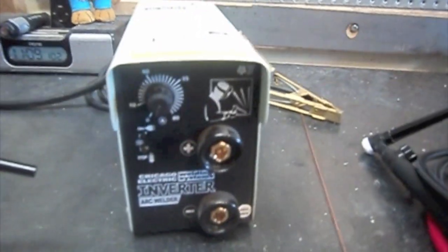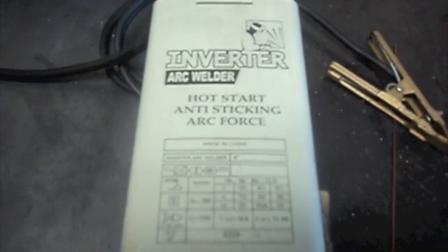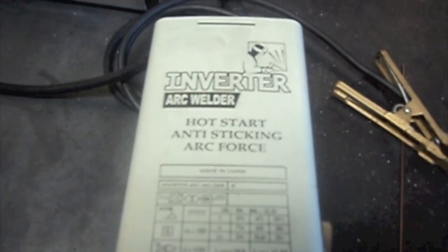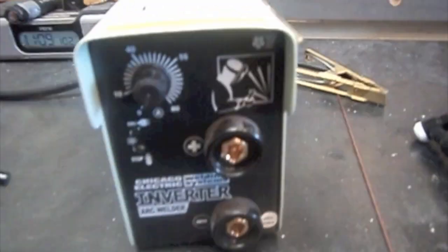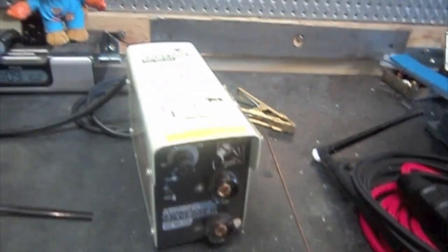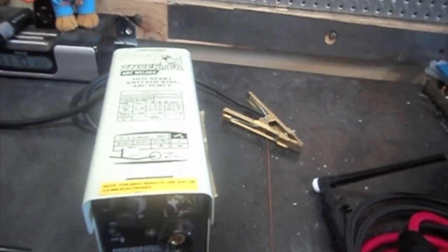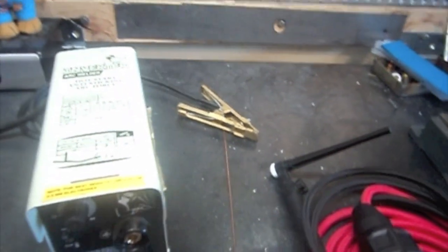Hey guys, just wanted to do a quick video and show you how I converted my Chicago Electric Inverter Arc Welder 110 volt to do some scratch start DC TIG. Basically how I got started with this is I wanted to try TIG welding really cheap to see if I liked it, and I did, so I invested in a better machine. But to get started I did this on the cheap.